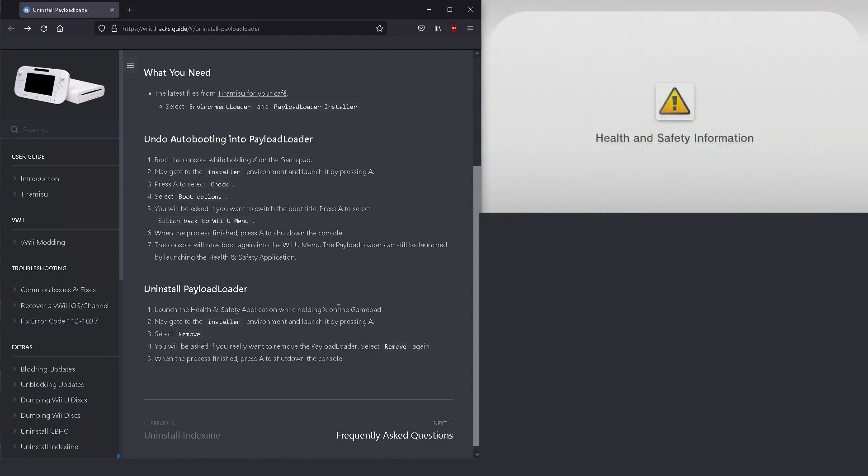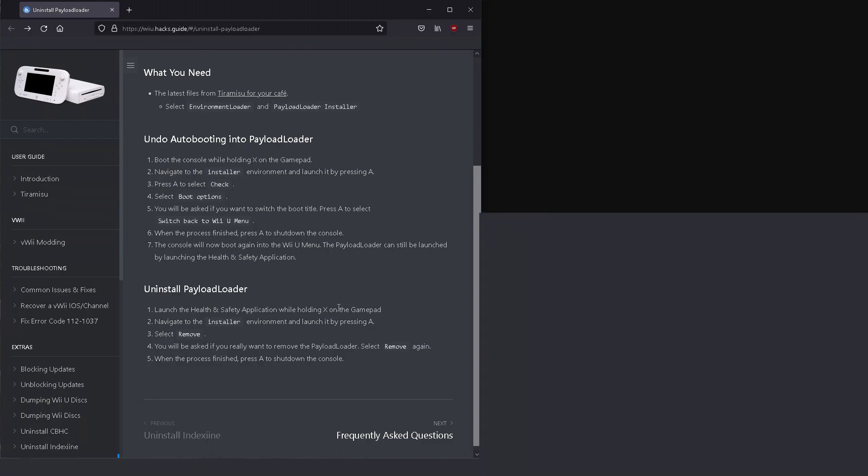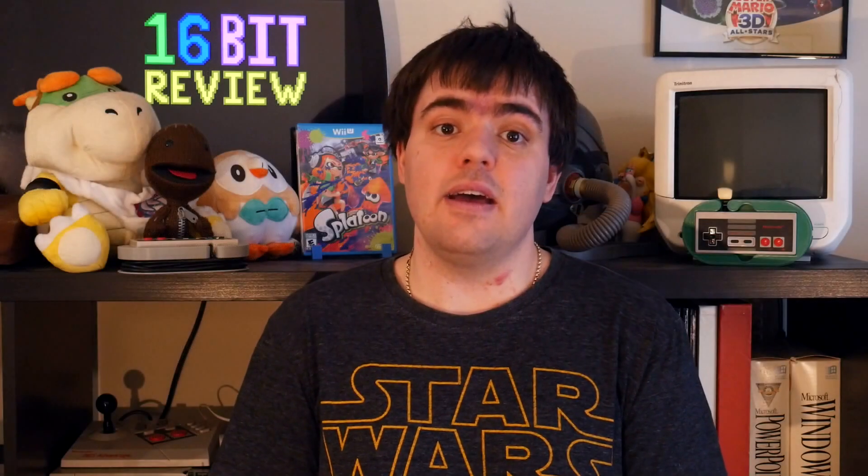Once you are done, reboot your system and launch Tiramisu again through the Health and Safety app, and from there simply uninstall the payload. Once you are done, the Wii U will look and act as if you've never had the Tiramisu payload on your system in the first place.